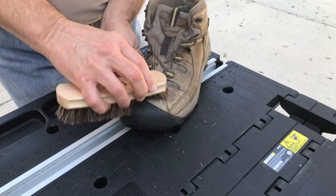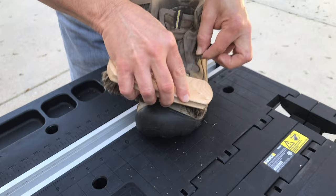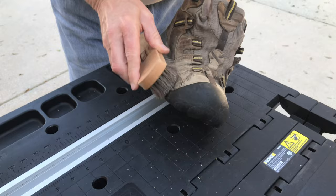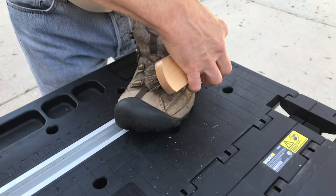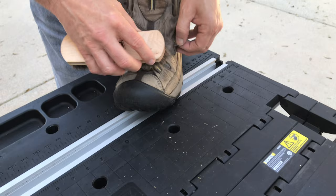I guess these boots are probably about six, seven years old. They've held up pretty well. Make sure you try and get all that dirt and grass out. I tell you, those little pieces of grass get in anywhere.